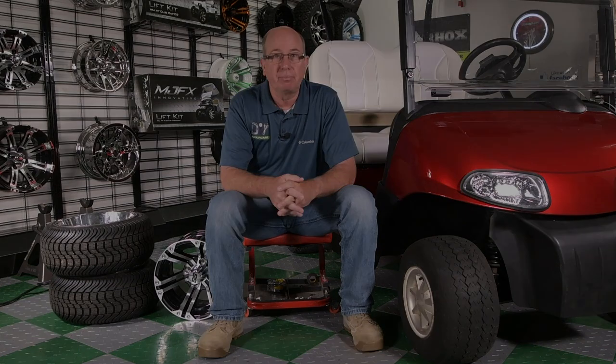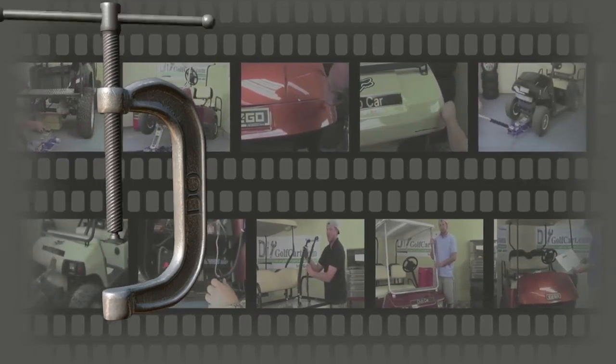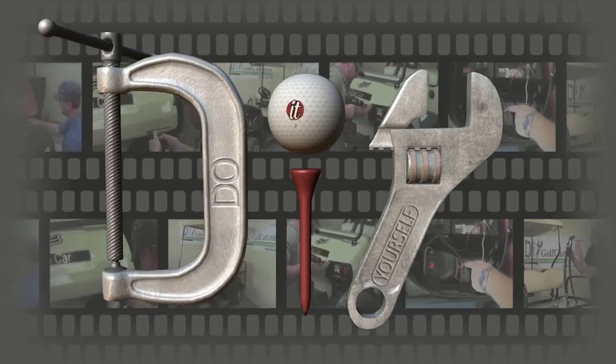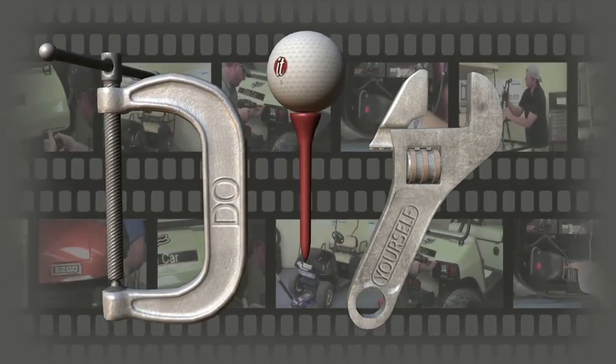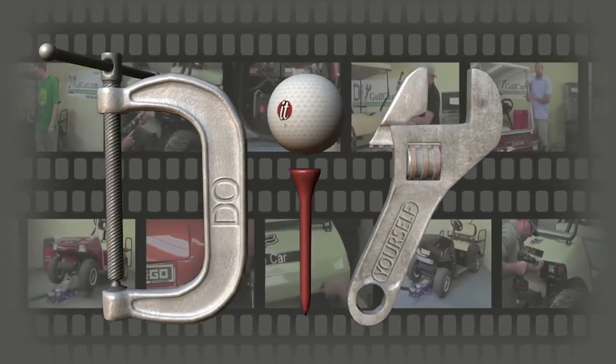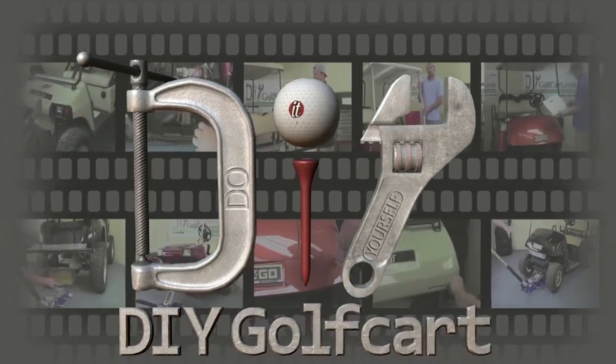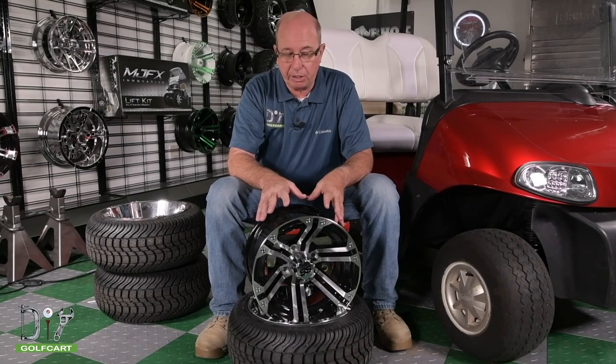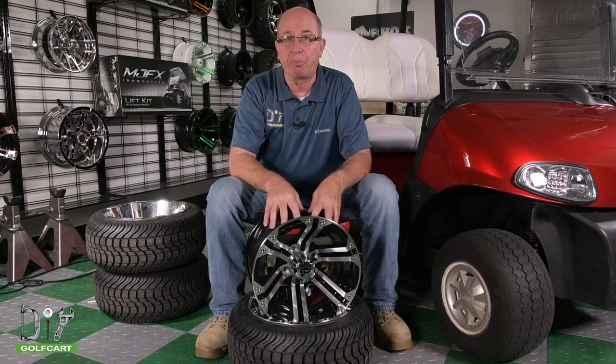Welcome back to The Garage here at DIYGolfCart.com. What we're looking at today is tires and wheels — which one is best for your cart and how to measure it. We're going to start by learning how to measure your wheel properly, so let's get a tape measure and get started.